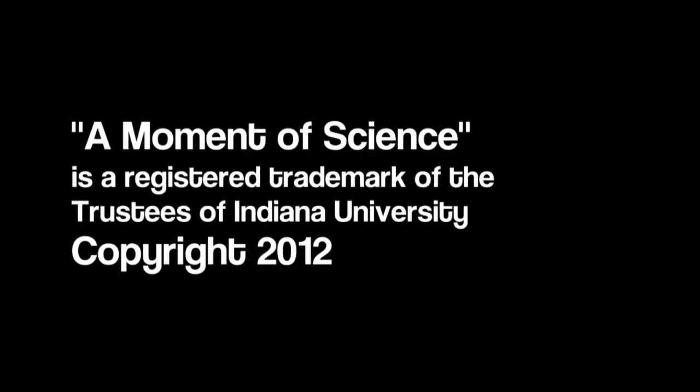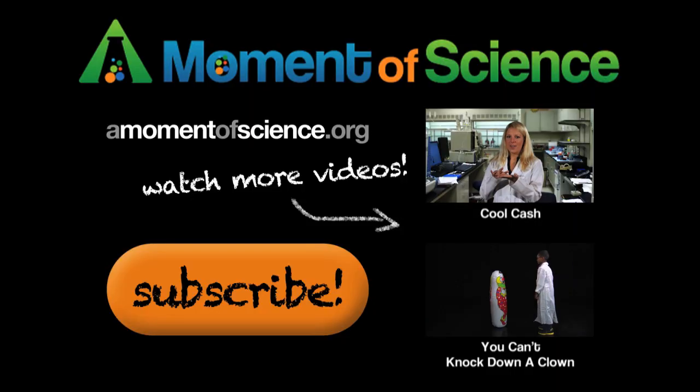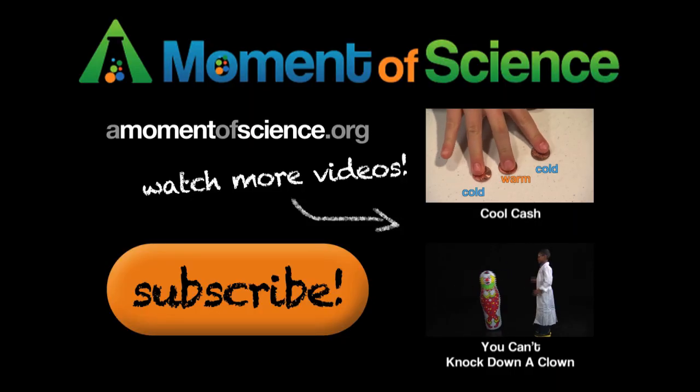I'm Mandi Streif and this has been A Moment of Science. For more interesting science facts, visit our website at amomentofscience.org.